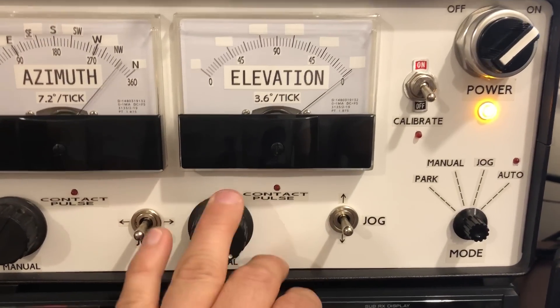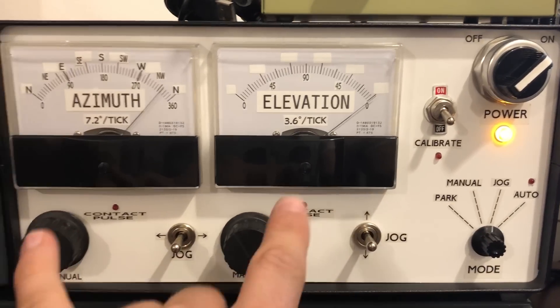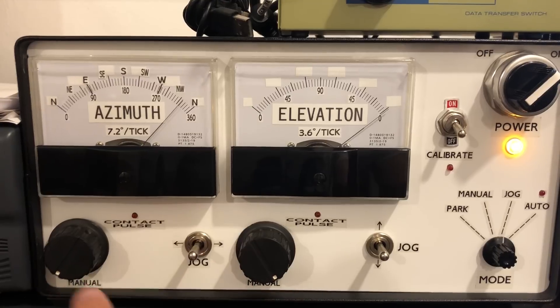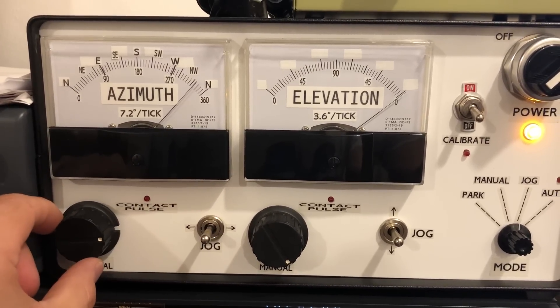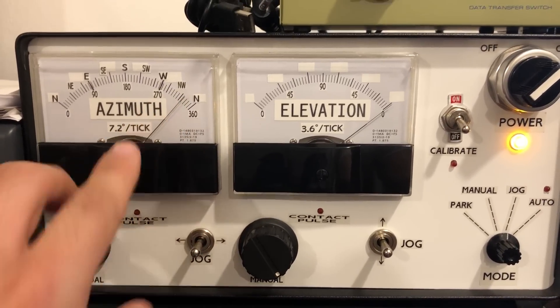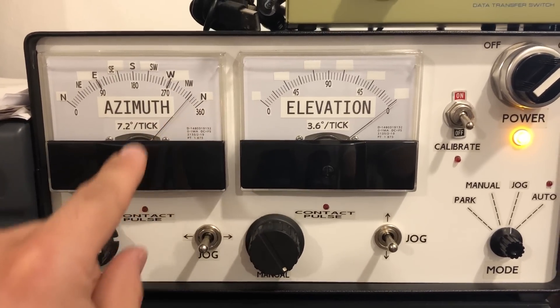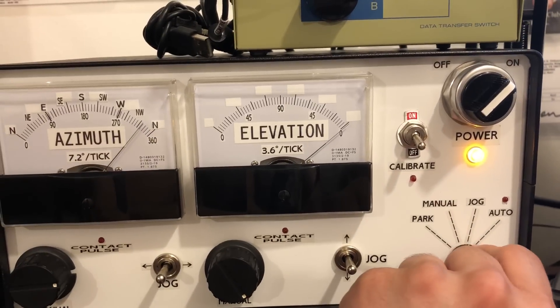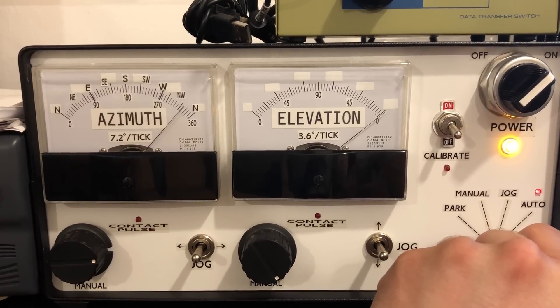The manual mode — I'll turn this one all the way up because as soon as I move this to manual, these are going to try to move to where these knobs are. So I'll move this one like here — that's about there. I don't want these to move, so I'm trying to set these knobs to where these are now. Then you set it to manual and I believe it moves the azimuth rotator first.